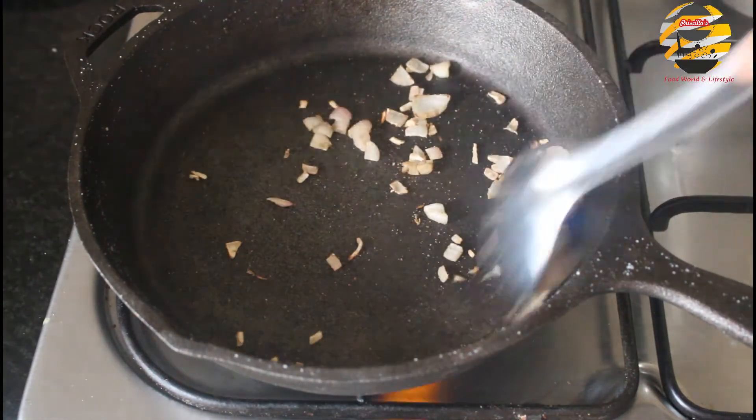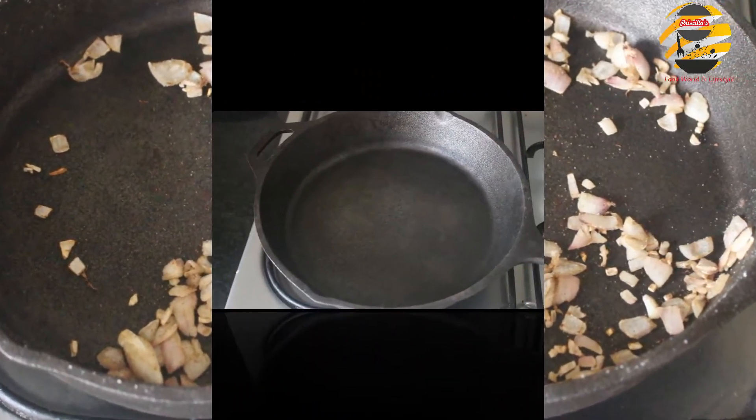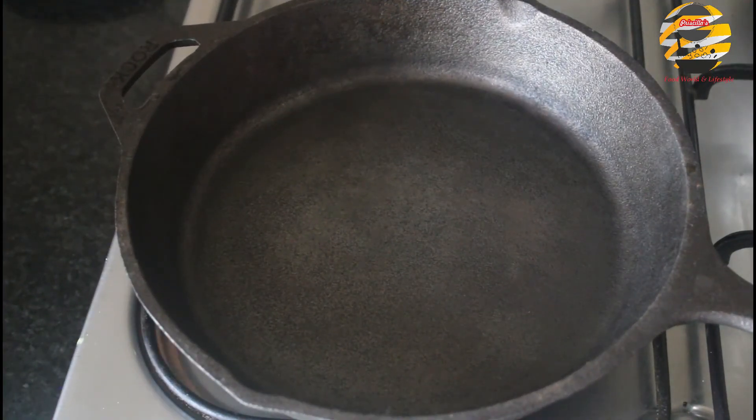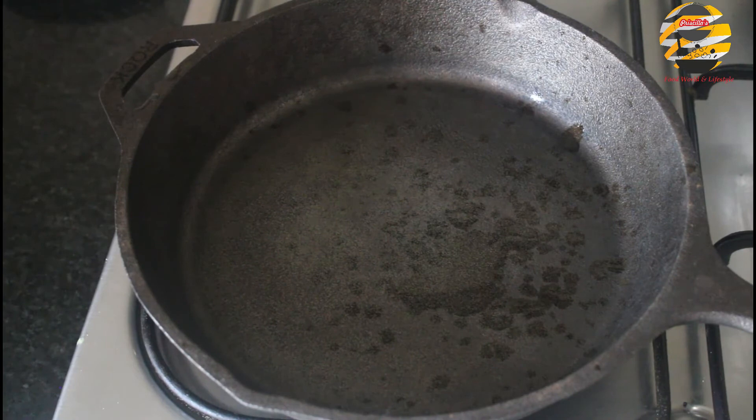Now wash the pan again, keep the pan on the stove, and after it heats up, add a few drops of oil. I am using coconut oil — rub it everywhere and keep it on high flame for two or three minutes.